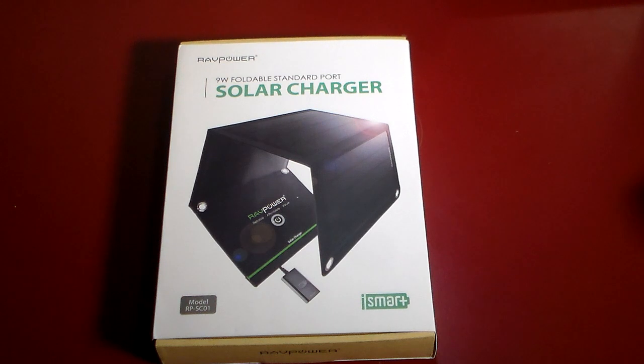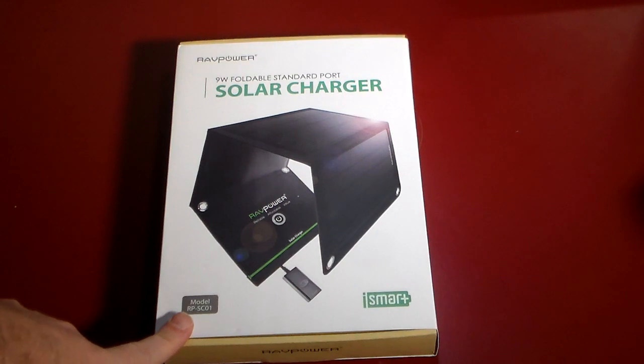Hey, what's up guys? Welcome to another video. In this video, we're going to be taking a look at another solar charger. I really like solar chargers, and RavPower has sent their 9 watt foldable standard port solar charger with their coveted iSmart technology, which means it's going to charge safely and efficiently. The model number is RP-SC01 as you can see here.